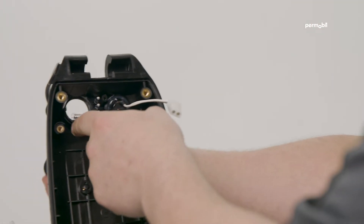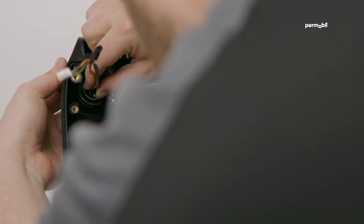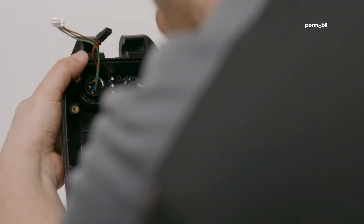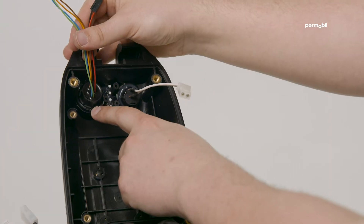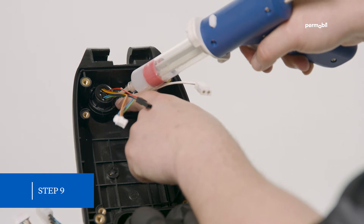Step 8: press the new receptacle in place, ensuring that it is lined up properly. There is a small notch in the housing that lines up with the raised section on the receptacle. Make sure this goes in correctly.